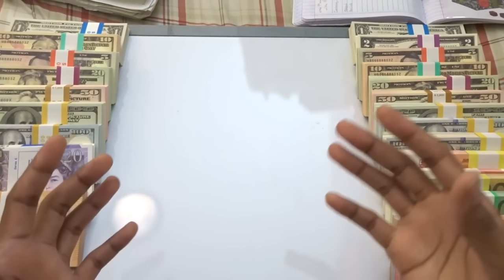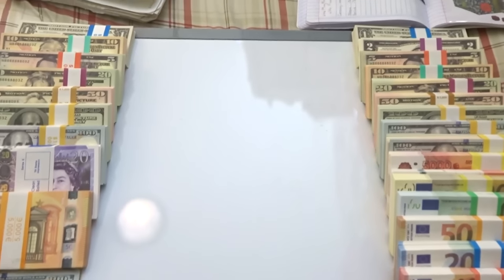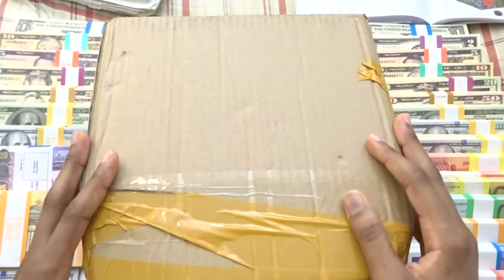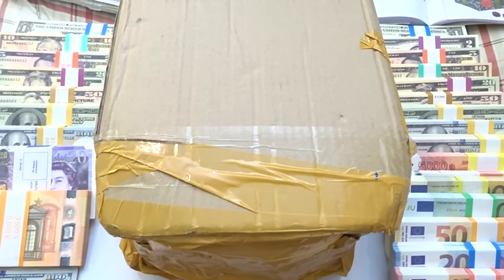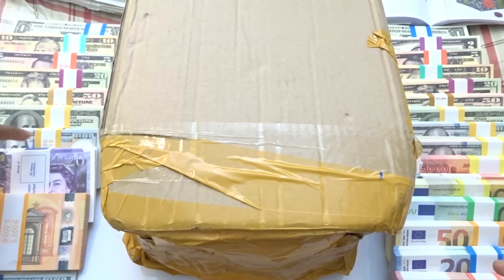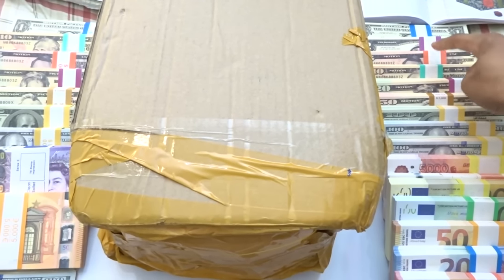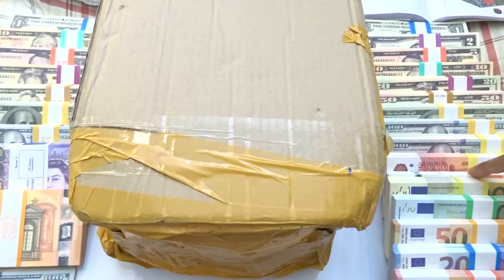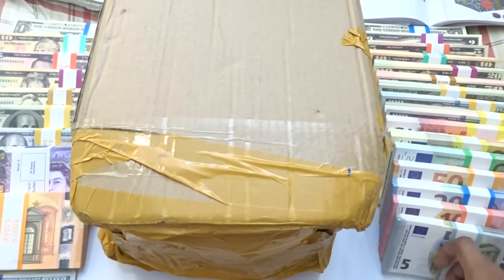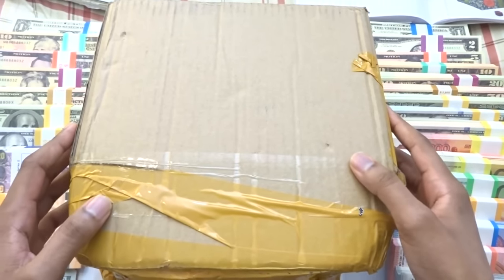Welcome everyone, this is William, your host for the Phantom Expos YouTube channel. Today we're going to be unboxing some prop money from playmoviemoney.com. This isn't the first time they've sent me prop money — the first time they sent nine stacks, the second time seventeen stacks, and this time it looks like fifteen stacks and a money gun.